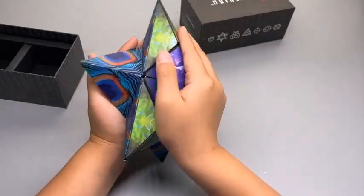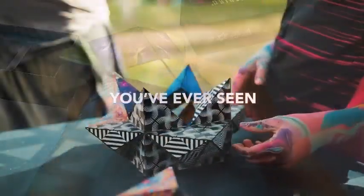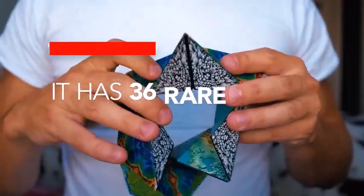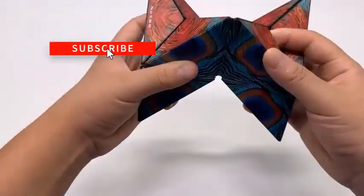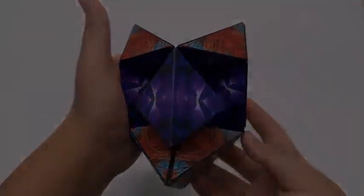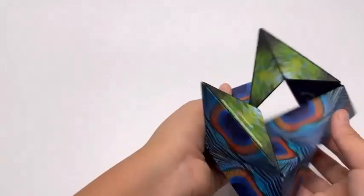What is a Shashibu cube made of? All Shashibu cubes are made of 100% recycled ABS injection mold plastic with tear-resistant stickers, and have 36 internal rare earth magnets enclosed within each cube.